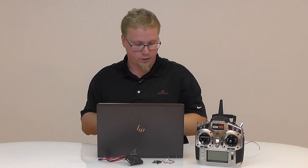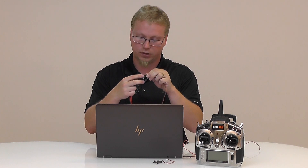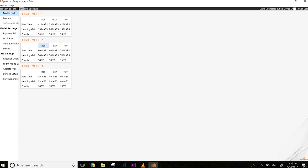After it's done installing, plug in the cable. Once you plug in the cable, a driver window will say it's installing. You may get a notification asking if you want to allow this — click yes. Plug the programming cable into the bind port; it's the one on top, labeled bind. Follow the polarity diagram — signal is up. Open up the Spectrum programmer. It will say cable connected, but no device, because it sees the cable plugged into the computer but we still need to power the receiver.